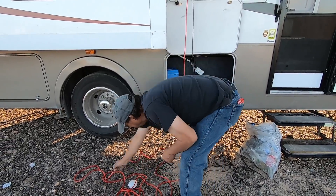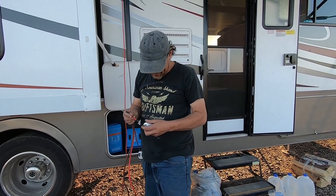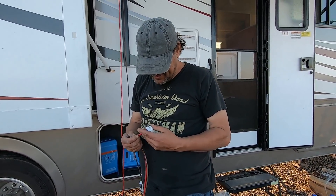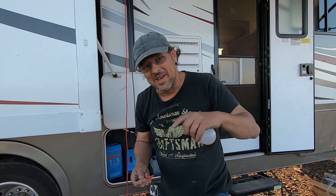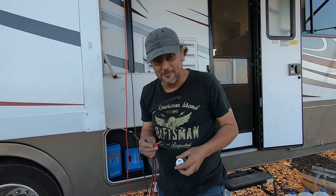Wayne, what are you doing? I'm playing. Will it light? Put it in the comment section - pause it and answer - will this solar light this bulb? Now we're getting into...